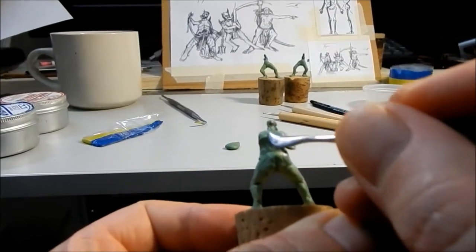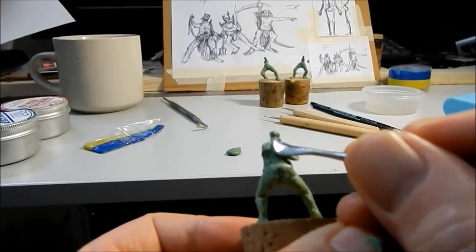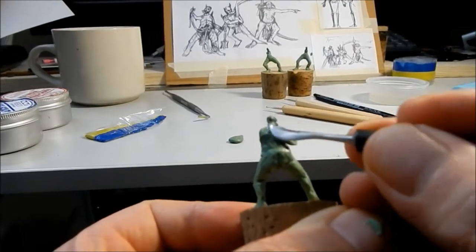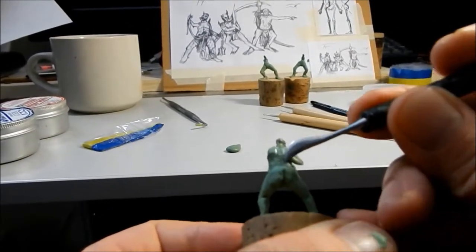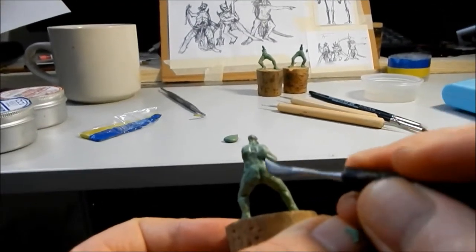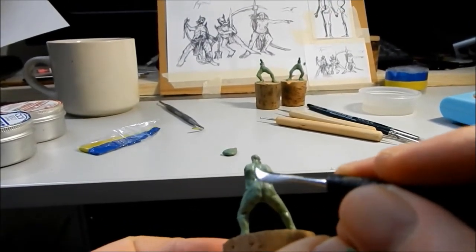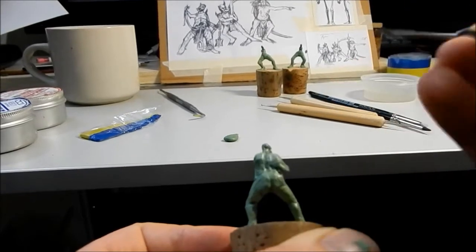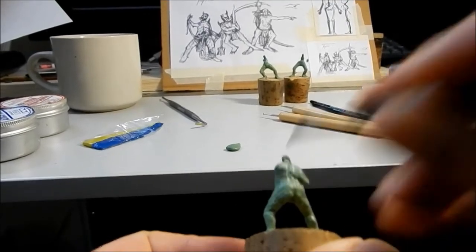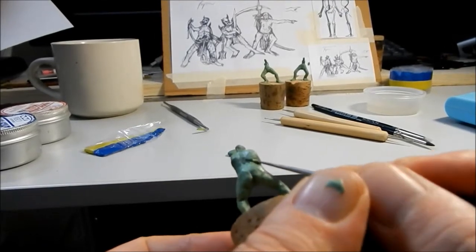It is helpful to do some research about anatomy — I haven't really covered that. When you're doing monsters and stuff it's more forgiving, but when you're doing a human that's meant to be in proportion it definitely helps to do some research and have some pictures in front of you. That also goes for when you're doing the face and the hands, which can be quite tricky.